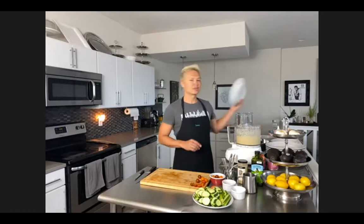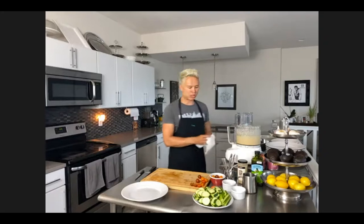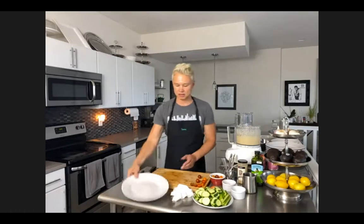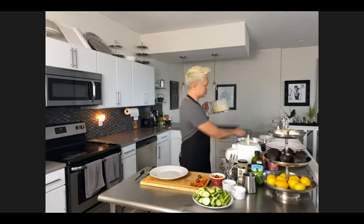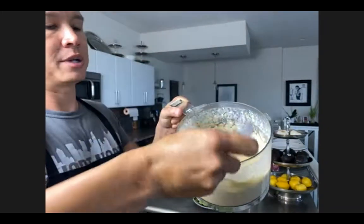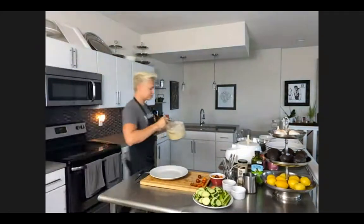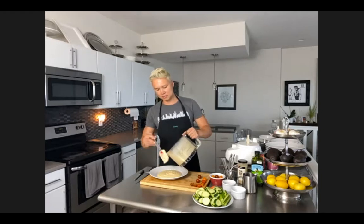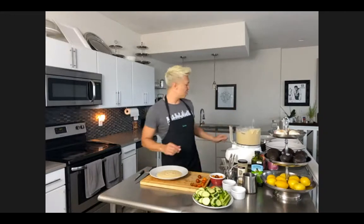Let's move on to plating the hummus. I'm using my regular plate. We have our hummus - it's ready, it's delicious. I'll show you the texture with a close-up - this is a very creamy hummus. If you want it more creamy, process it longer and add a little bit more aquafaba. Some people don't like it as creamy - some people like it more grainy. So whatever your preference is. Some recipes call for water, but I prefer to use aquafaba. We're going to pour this in the center of the plate.